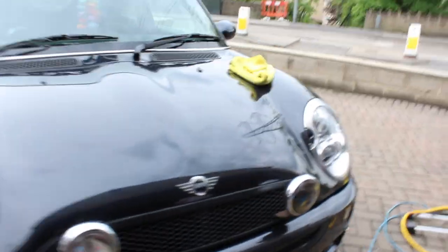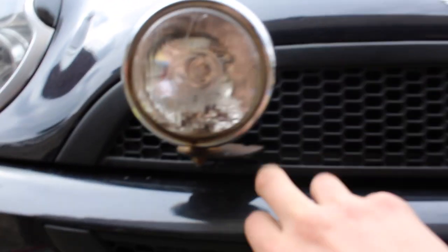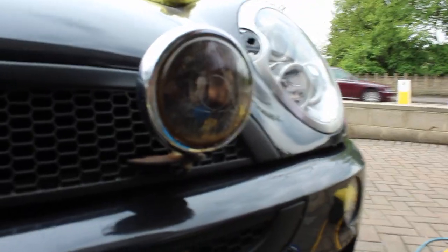Hello guys, CP Vlogs again. Today we're going to be changing these two front spotlights for obvious reasons — if you look at that one, it's not the best, a bit of corrosion in there. But this one, as we'll show in a minute, has all rusted and stopped working. I had some replacements at home so we're just going to pop them on nice and easy.